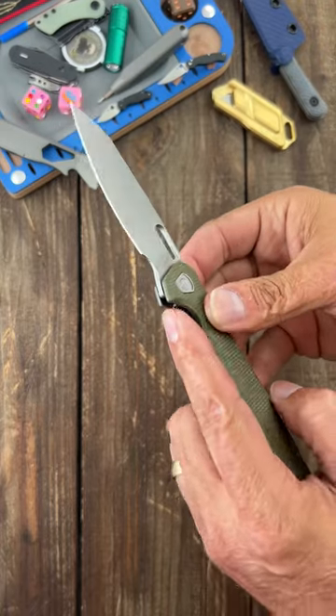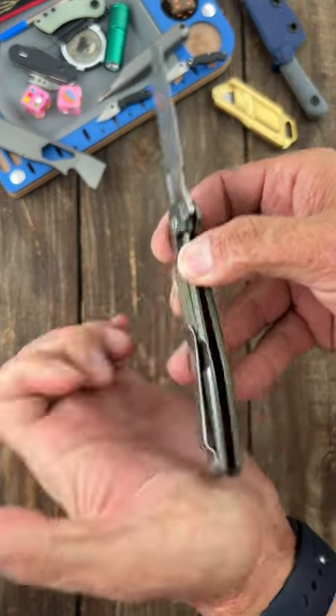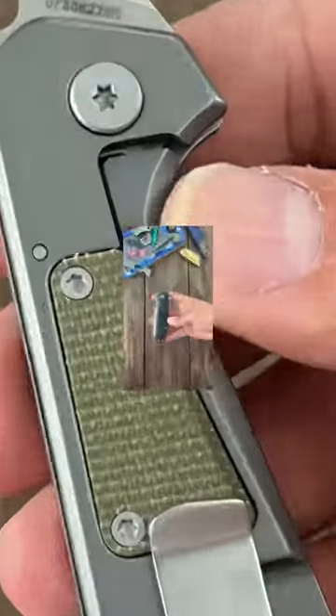But for me, the lock bar is very uncomfortable to disengage — it rather hurts my hand. The pocket clip is super, super tight and it's sitting right there on the lock relief, so it bunches up in my pocket.